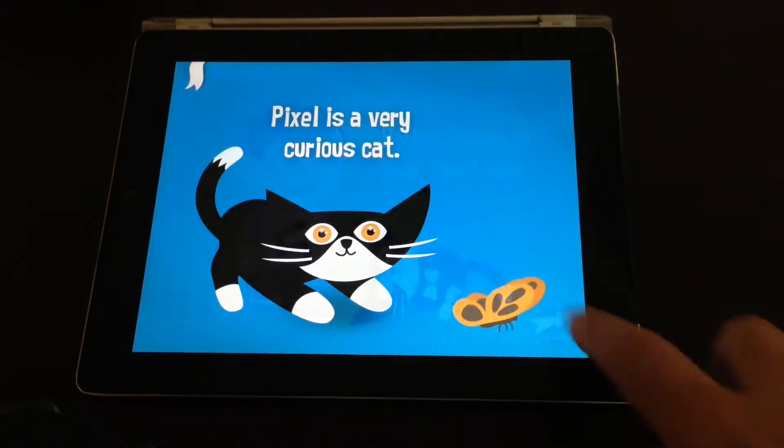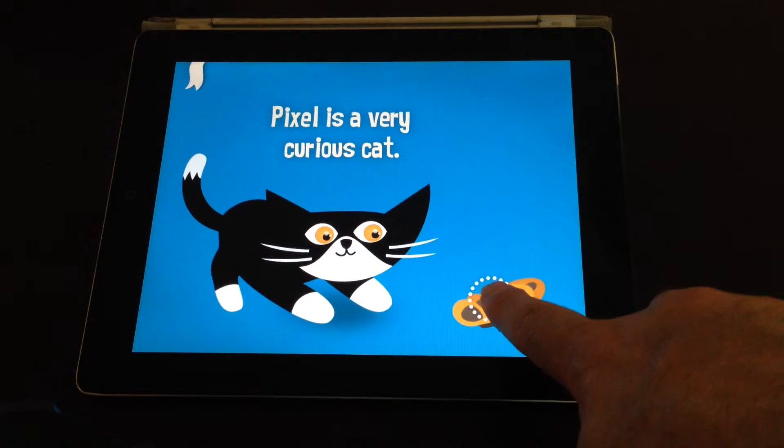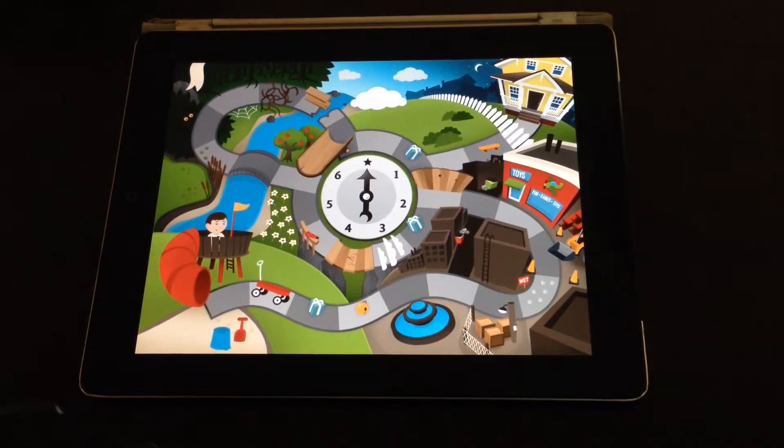Tapping moves the story along, and then you get to the screen where you can basically start playing the board game — and this is where the fun begins.